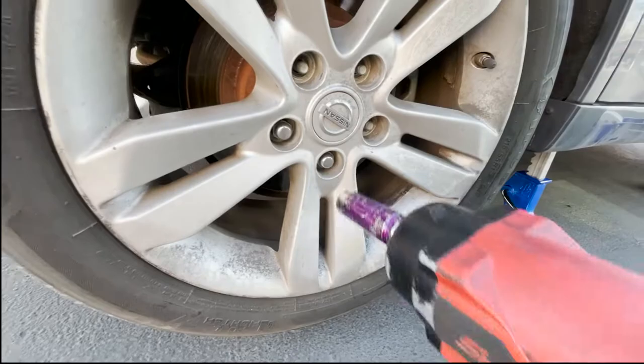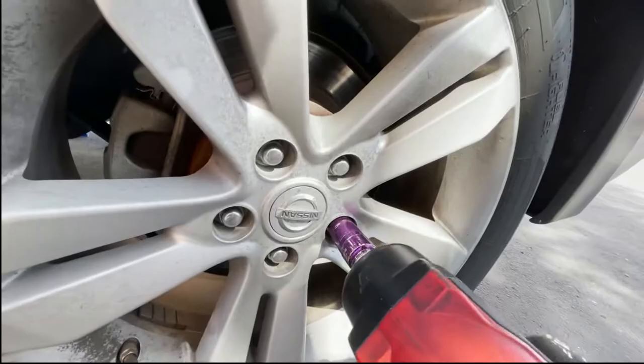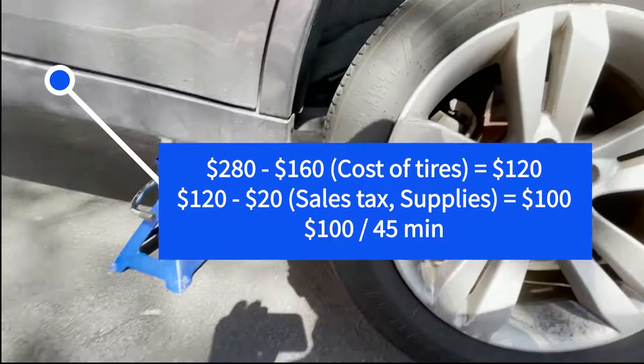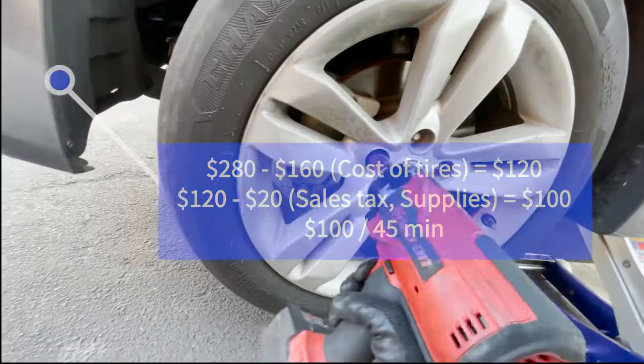For this appointment specifically, I only paid around $40 per tire at my wholesale distributor, which I also work for — so I get a good deal there. I ended up paying around $160 for all four tires and charged $280 for the job. So as you can see, that's around $120 in profit. Maybe leave $20 for supplies, taxes, and all that — so we made around $100 in roughly 45 minutes.